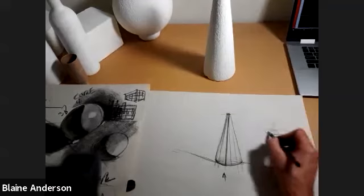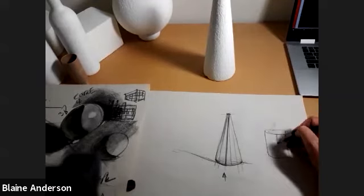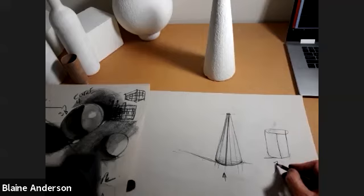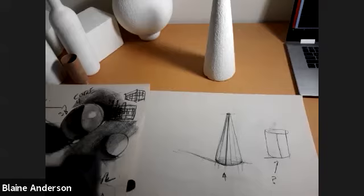Do you see right here how this line comes down and then it connects to the shadow coming right there? If you draw a mug and the shadow comes down here and then you've got a shadow connecting over here, we know that's not right. We know that the shadow wouldn't connect over here. The shadow has to connect here.